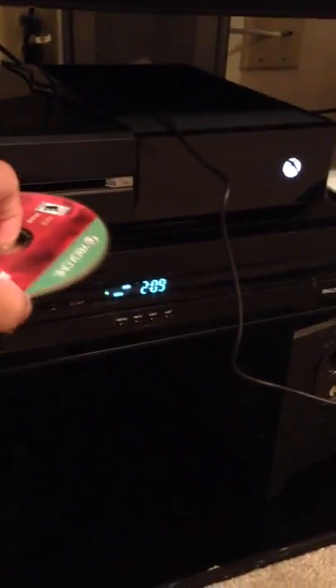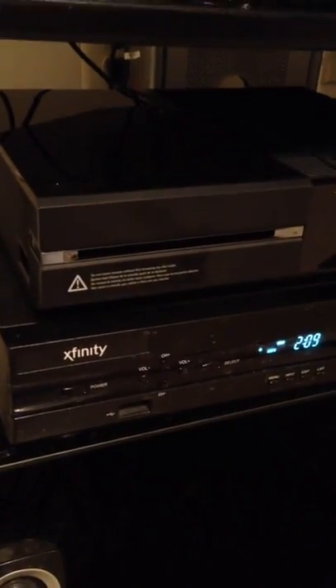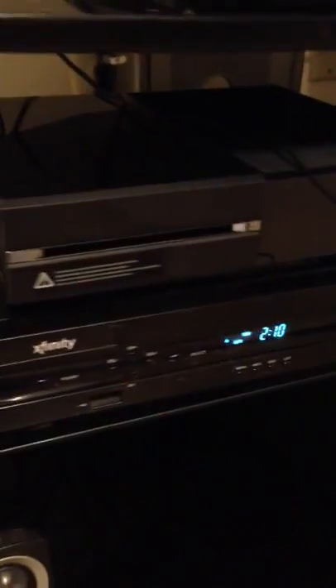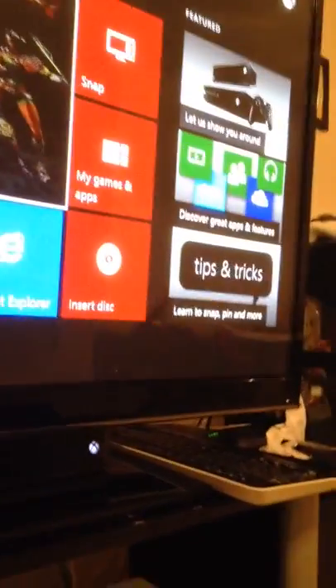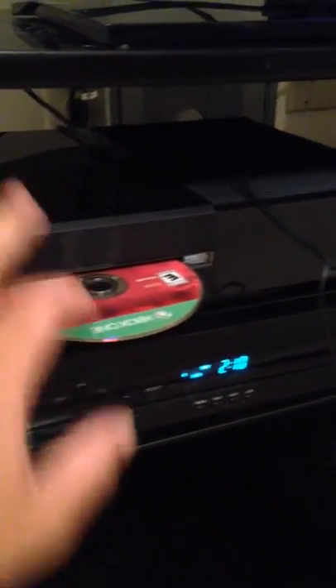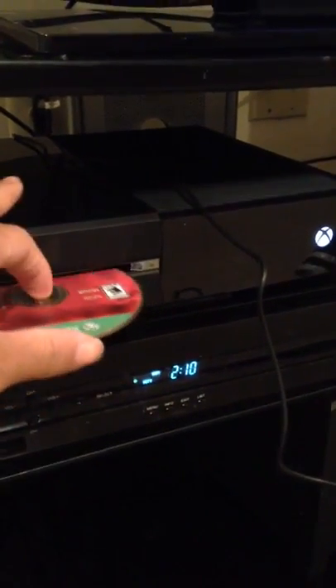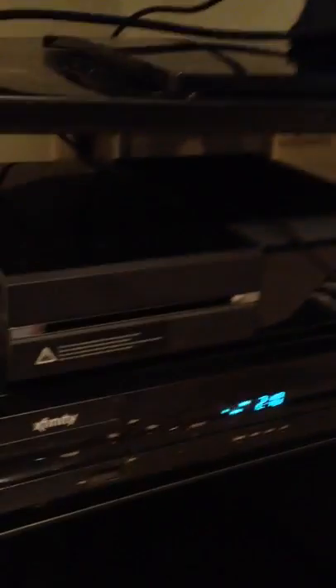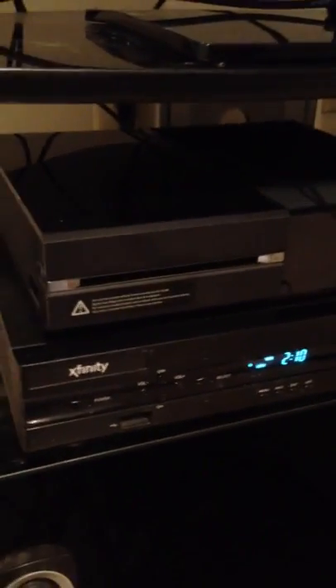See the screen? I put the disc in. Hear that? We try it again, and it says insert disc. I put it in. Nothing. That's some bullshit right here.